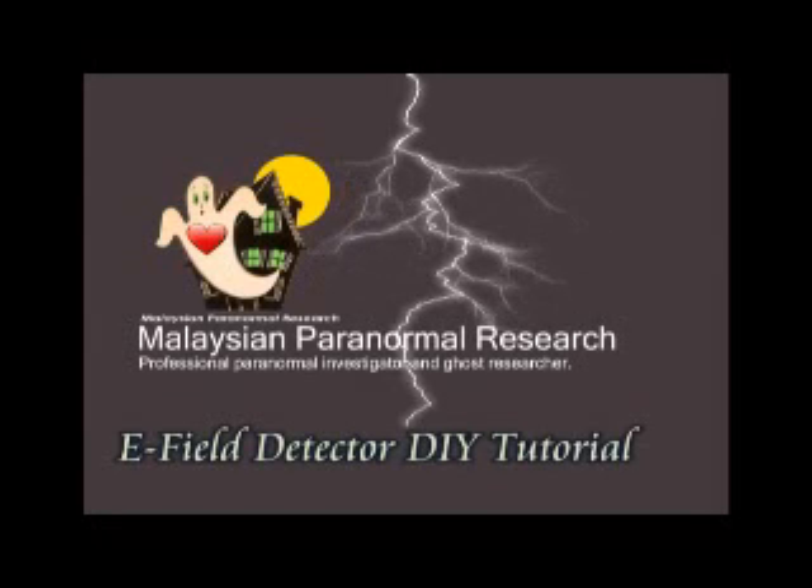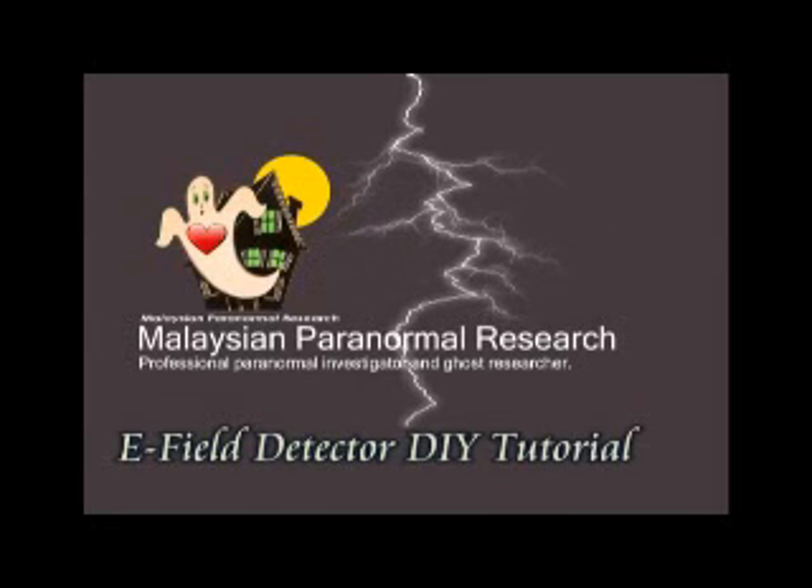Malaysian Paranormal Research. Hi, I'm Arun John from Malaysian Paranormal Research. Today I'm going to show you a video on how to create your own E-Field Detectors — something like this one. I've made two of these last night. These are static E-Field Detectors and they're extremely sensitive, and it's easy. You can actually make this one yourself rather than buying one.